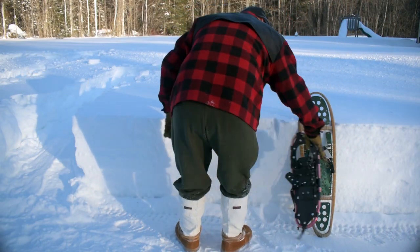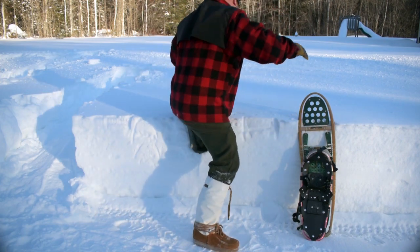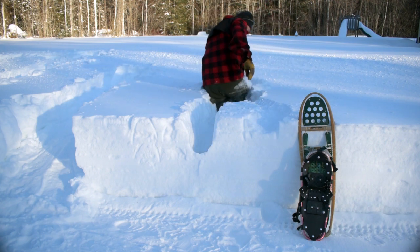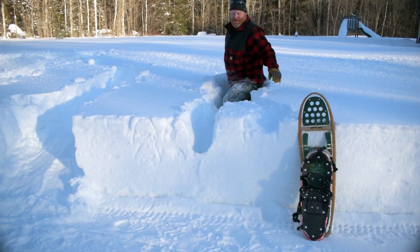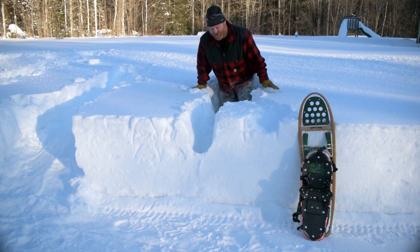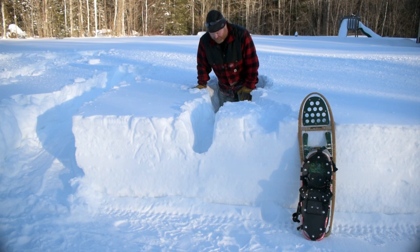First, let's try walking in this snow without any snowshoes to see how far I get. I am up to my hips for sure, almost my waist, and it is tough going. I've only taken three steps and I'm tired — there's no way I could get very far in snow like this if I was trying to travel in the forest.